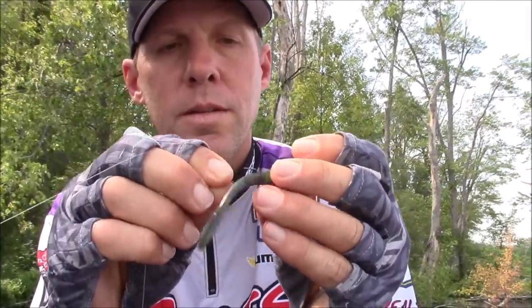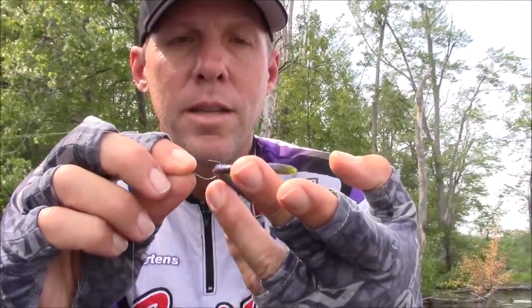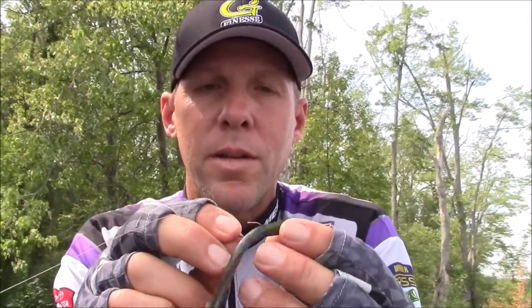The other way I usually rig a worm is good on straight tails or round worms — it's pretty much a wacky rig, where you go through the middle of the worm. That's a really, really effective way. I've won a lot of tournaments doing that. You get a lot of action; both ends of the worm move when you work it and hop it, you get both tails going. The only drawback compared to the nose hook is it sinks very slowly — you've got a lot of drag, especially on a bigger worm.